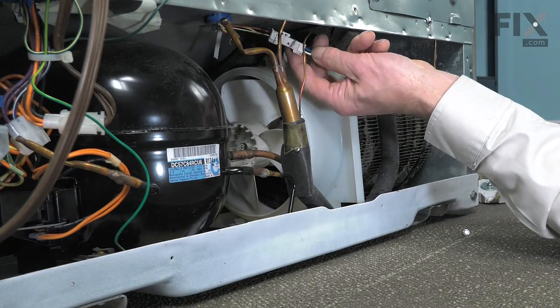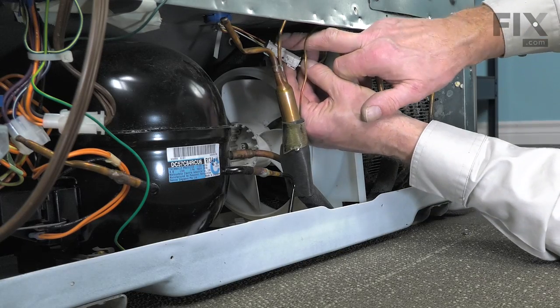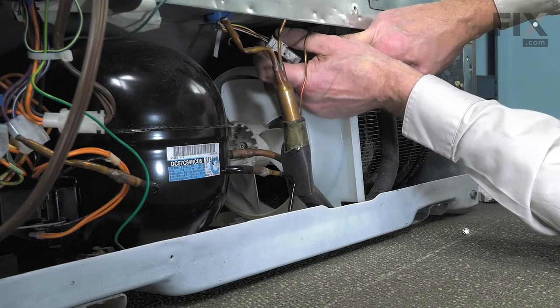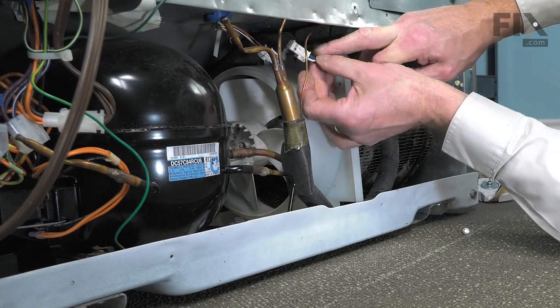Next, we'll disconnect the wire harness. Just release that little locking tab and separate it.